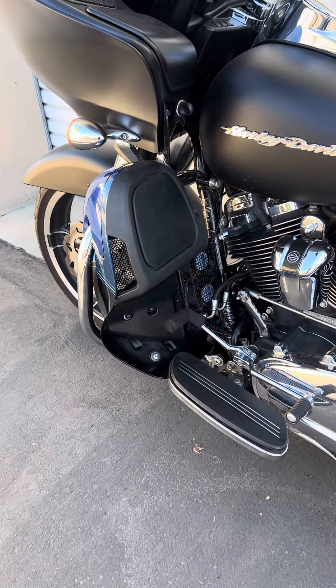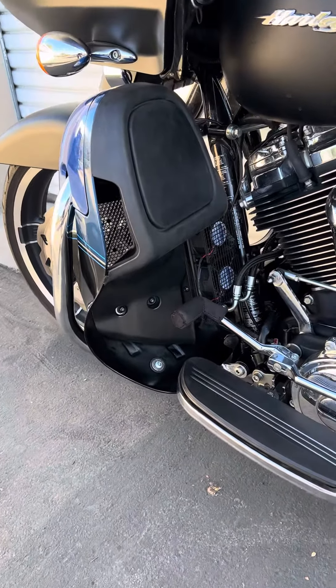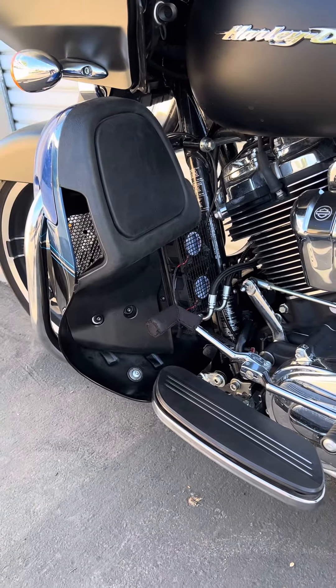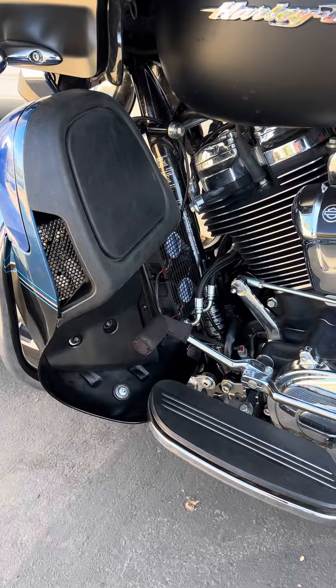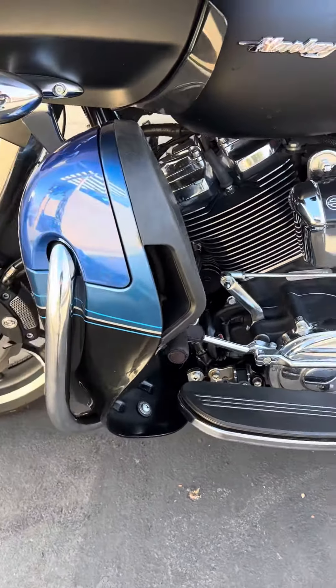All right, you asked and we delivered. A lot of you wanted a little cleaner setup on the dual cooled or twin cooled bikes with the lower fairings. This will also work on the oil cooled if you have a lower fairing — a Harley lower fairing.